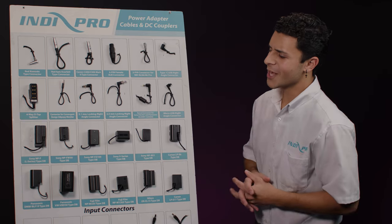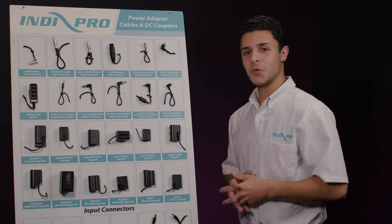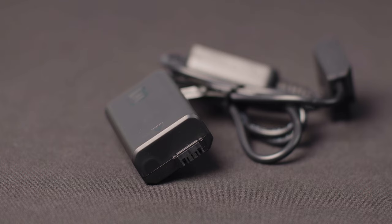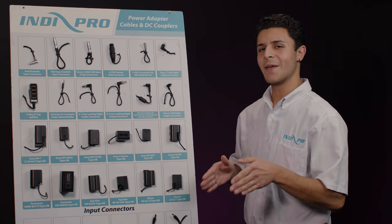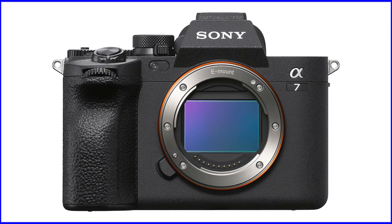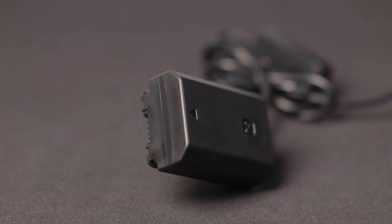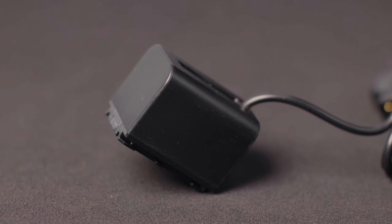You have the Sony NP-F L series type dummy battery, Sony's NP-FW50, and this one's for Sony's Alpha NEX 3, 5, 6 and 7 series cameras. Sony's NP-FZ100 dummy batteries — for example, you can use this one with Sony's Alpha A9S, A9, A7R4, A7R3 and A6600 cameras. Sony's V series dummy batteries are made for Sony's Handycams.